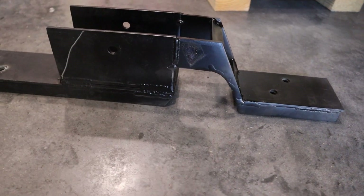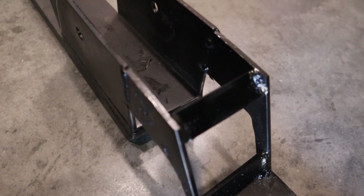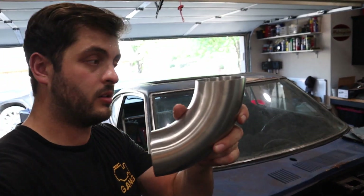It is much later in the day and we've got the transmission mount done — it's painted, strong, and bolted back in. The next piece we're doing is attaching the flex pipe to the first part of the downpipe. We're going to chop the downpipe, and off of that we also have our 90-degree bend here.